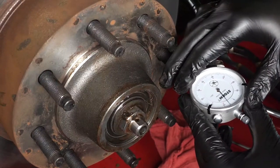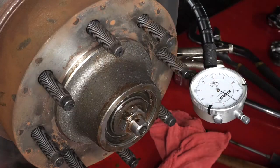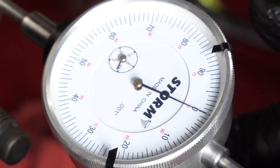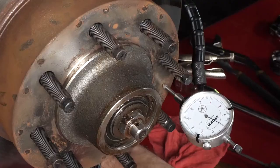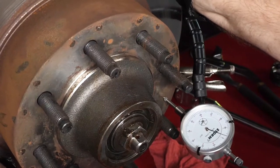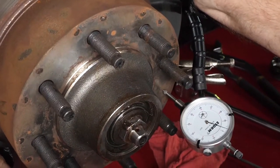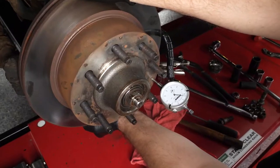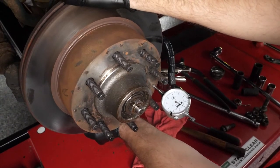Mount the indicator's base as close to the center of the hub rotor as possible. With the indicator tip against the end of the spindle, set the indicator to 0. Grasp the rotor at 3 o'clock and 9 o'clock and begin oscillating the rotor back and forth. While oscillating, push the rotor in and read the dial indicator, then pull the rotor while still oscillating and re-read. The bearing end play is equal to the total indicator movement, which should be between 1/1,000th and 5/1,000th of an inch.